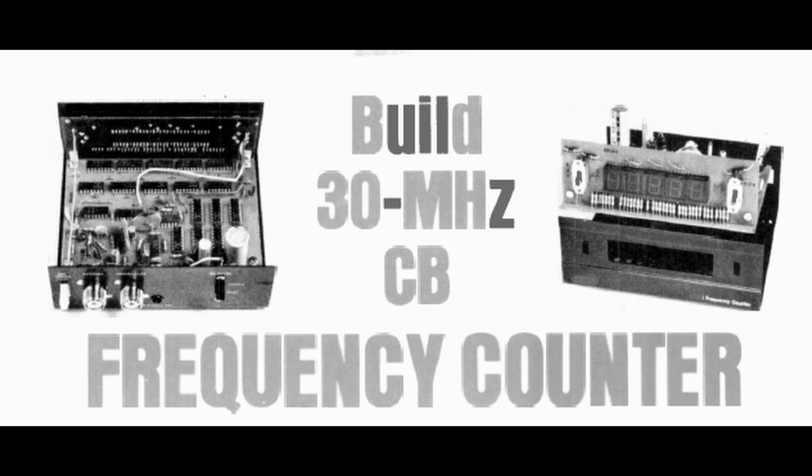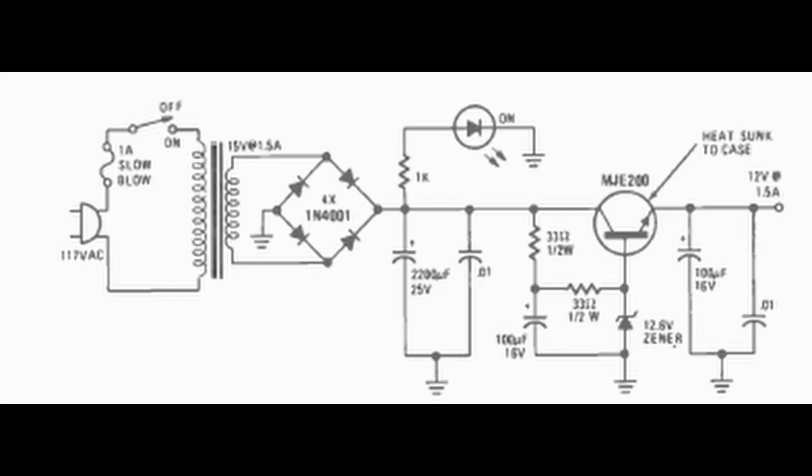The display will show the frequency like 27.125 for channel 14. I'm hoping it works. What I'm showing you right now is a picture of the author's version — looks like a metal enclosure, I've got a plastic one maybe I could use. As you can see, there are lots of chips, but we'll get into that in a minute.